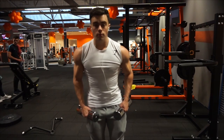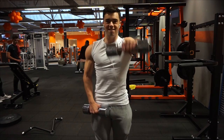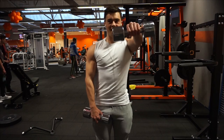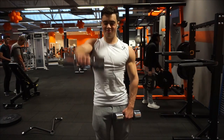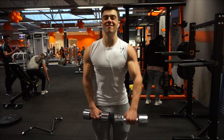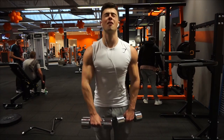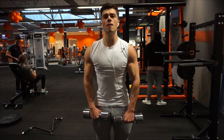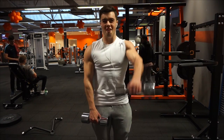Super setted that with front raises with dumbbells, also very light. With this one I like to do a little bit of a triangle shape — I talked about this in a different video. What I do is I start out a little bit wider with the dumbbells and then I bring them in like a triangle. That's it for this workout part.